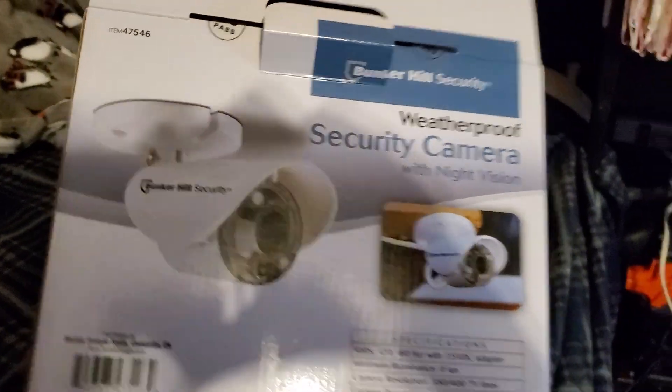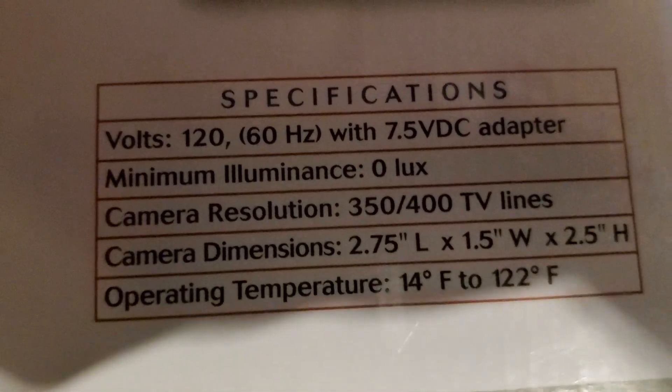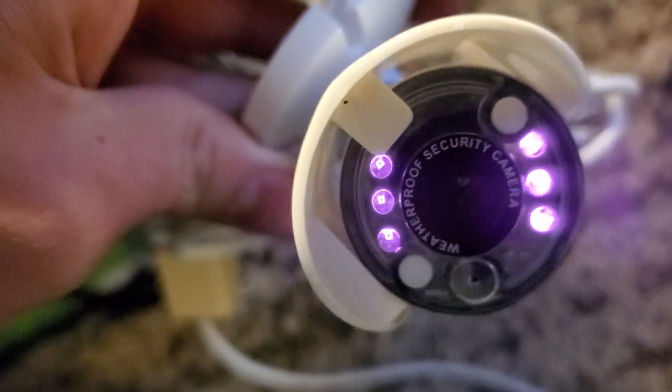But yeah, Bunker Hill security camera — this is what it looks like. I bought all of them that were in stock. Minimum luminance: zero lux. 400 TV lines, so this old monitor is perfect for the camera. You can see the purple lights — infrared. And this has an 80-foot cable.